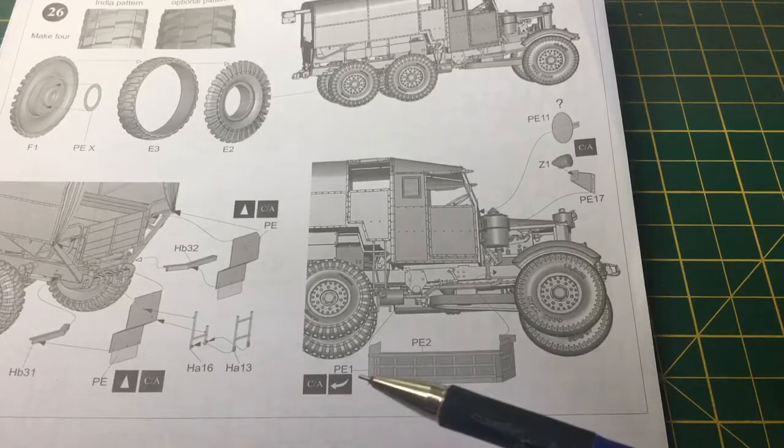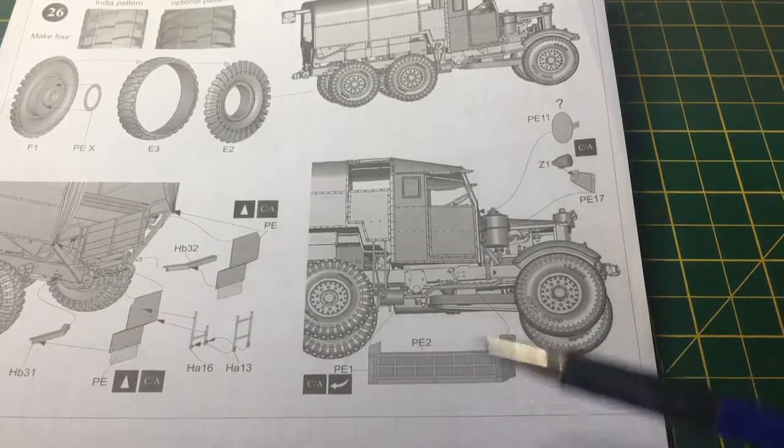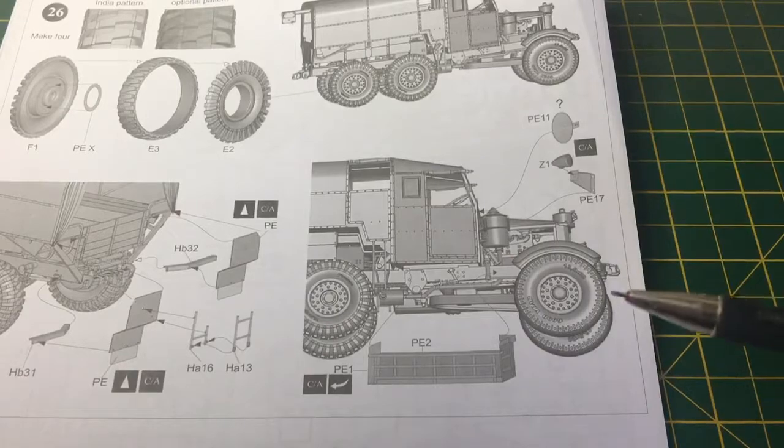It's quite basic. It's just PE1, PE2 — glue it together, fold it up, stick it up under the cab and that's that.